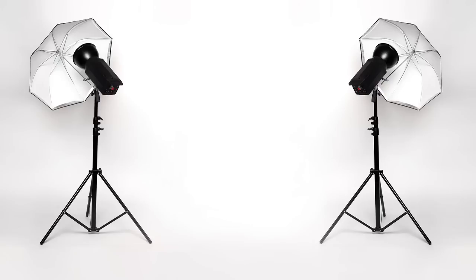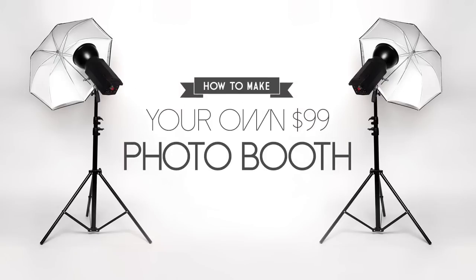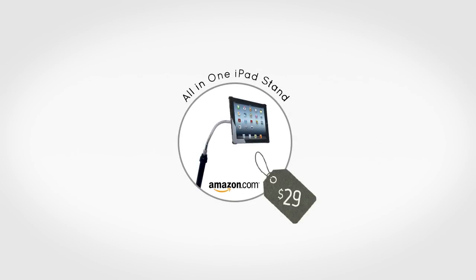Today we are going to show you how to add a professional photo booth for just $99. Here is what you will need: an iPad stand. We opted for this all-in-one stand which costs about $29 on Amazon.